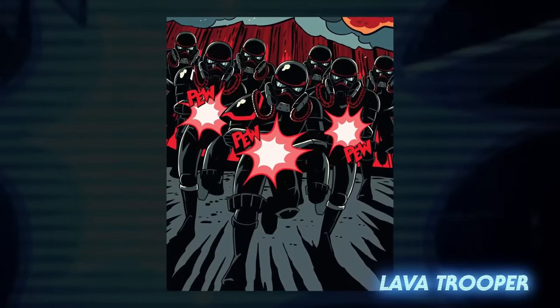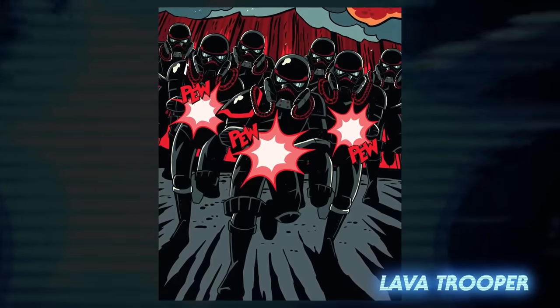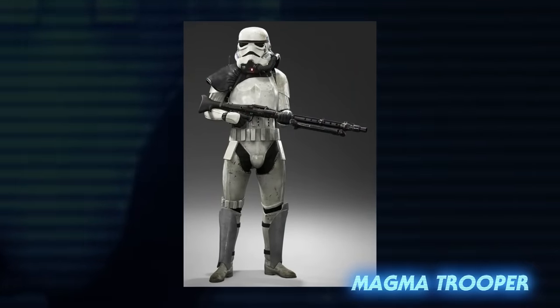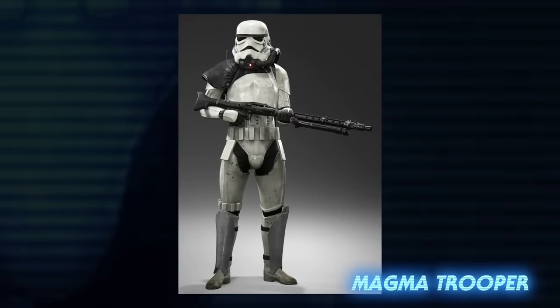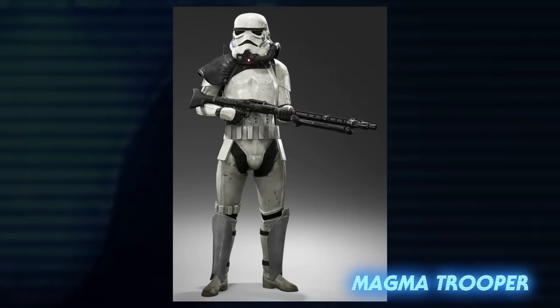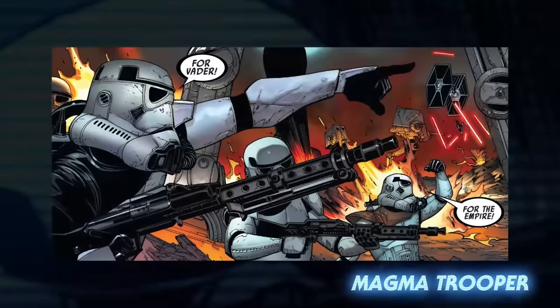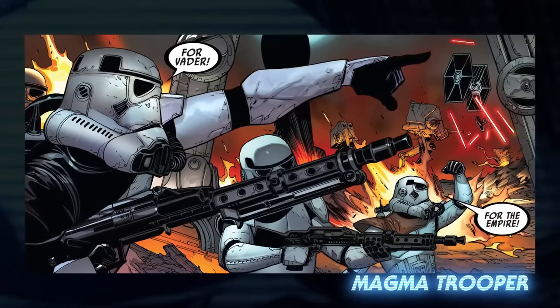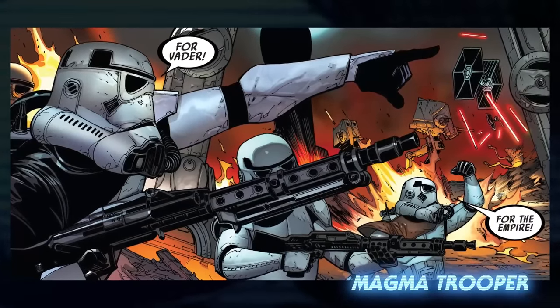A garrison of lava troopers were stationed at Fortress Vader as part of its defenses. They were supported by the similar, but less intimidating, magma trooper. Magma troopers wore the standard white armor but also had rebreathers. It appears that lava troopers were only stationed at Fortress Vader, where magma troopers could be seen on other volcanic planets like Solist or Shu Torrin.